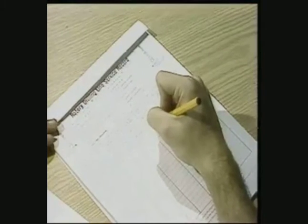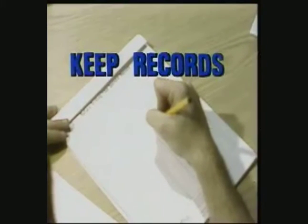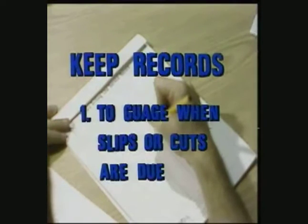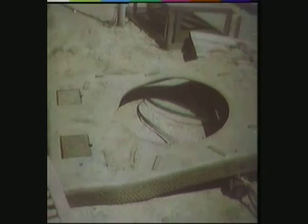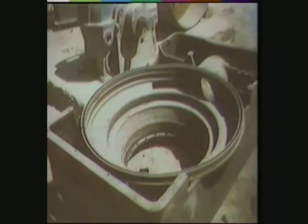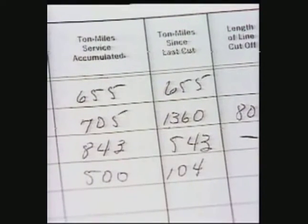Your record of ton miles of service on a drilling line is used in the program of slipping and cutting. After so many ton miles of service, you slip the line, taking some old line out of service and putting into service some new line. A record has to be kept of all the ton miles worked from slip to slip, cut to cut, and from line to line. You've got to know when a slip is due to avoid the danger of excessive wear and eventually breaking the line. If you don't slip and cut when you should, you may have to cut off a big chunk of damaged line later — and you're taking a chance that the traveling equipment may come crashing down, possibly hurting or even killing someone.